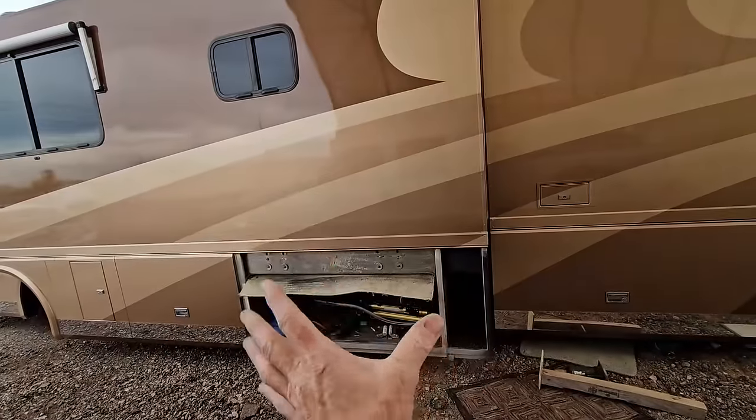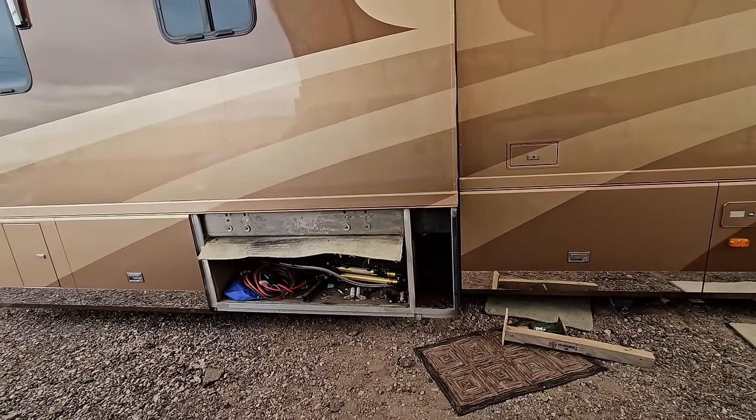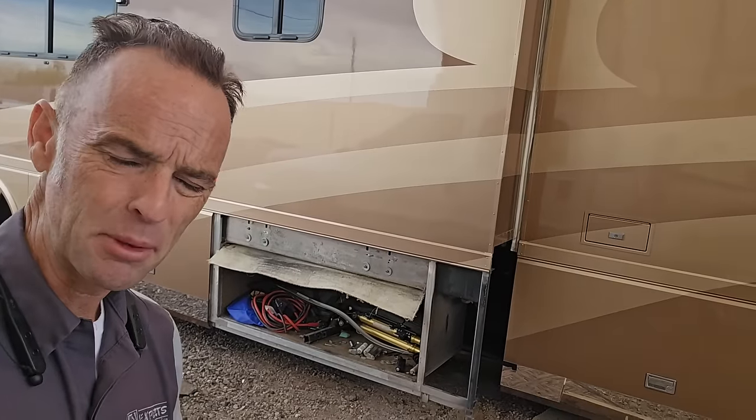If you guys remember, at the very start of this video I said we don't want to do that because I've already done that before and it doesn't have any effect on the overall adjustment of the slide-out whatsoever. And yet here I am doing that. To say I lost control of the narrative would be a giant understatement.